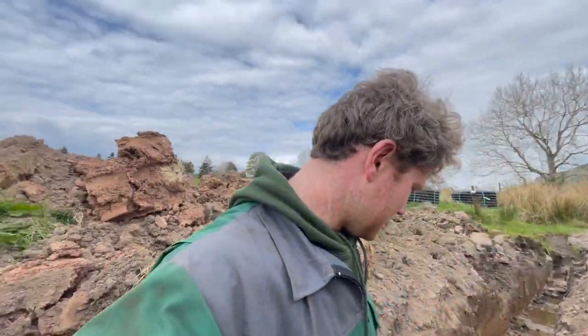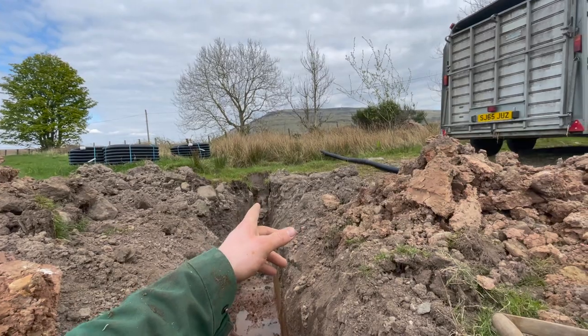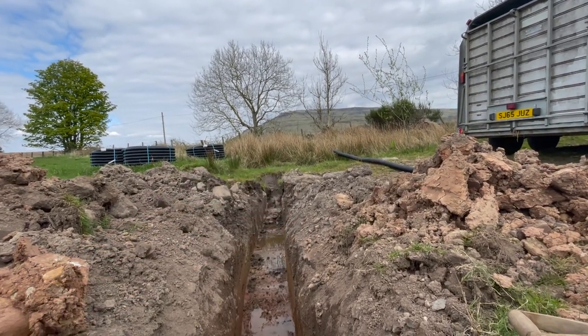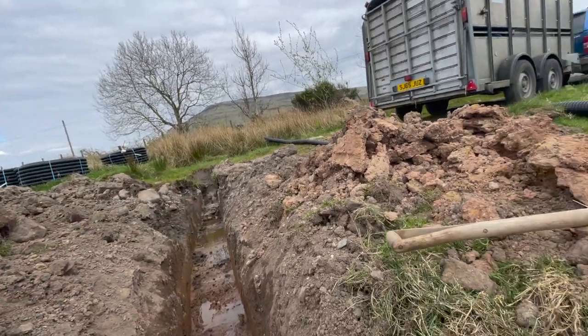I'm currently in the drain that Dad has dug. We're making a drain because there's no drain here. It goes up to the roadside and we're going to be digging through there to get to the dike. It's soaking in there but I know there's a water pipe so we're going to need to be careful.